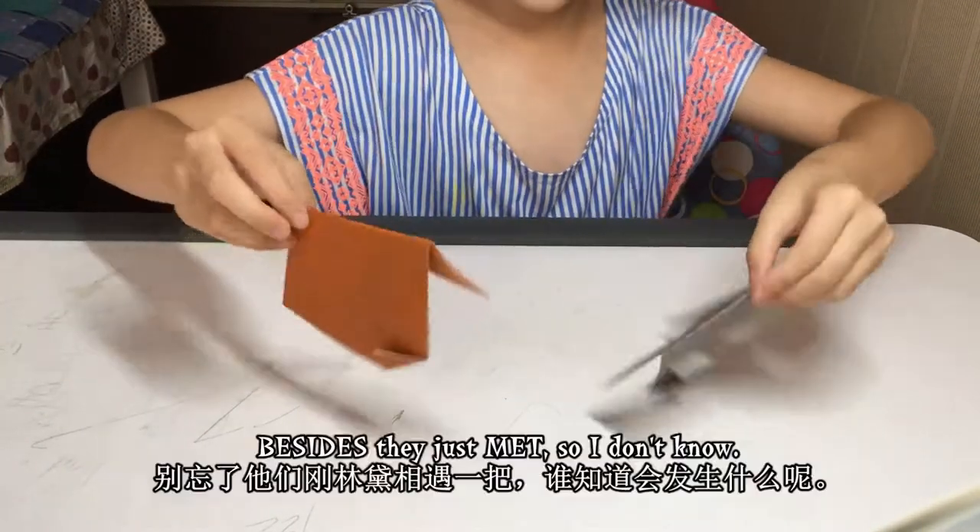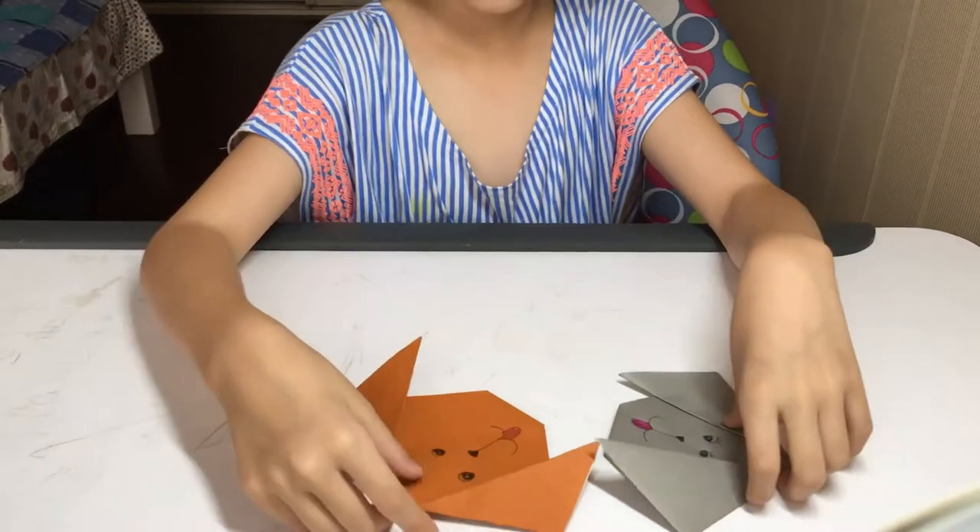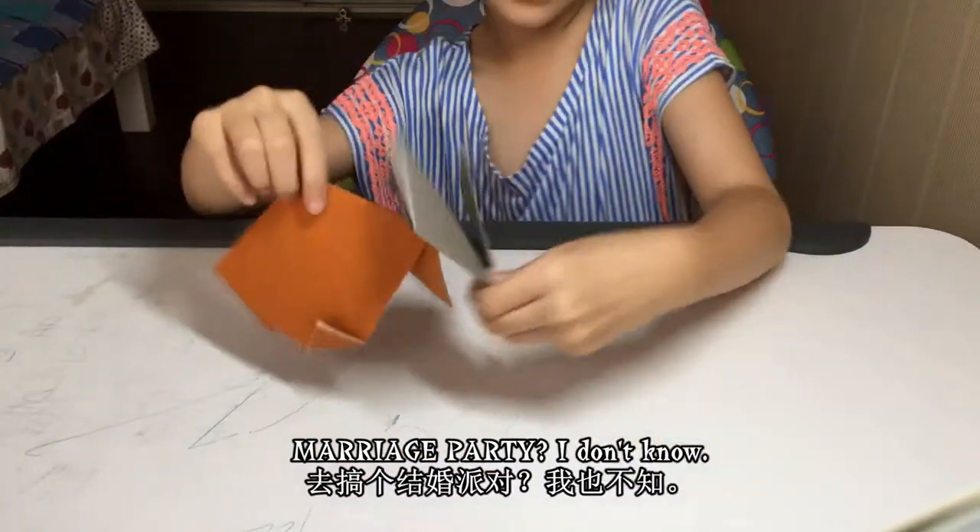Let's give them a marriage party! I don't know — I just met them, so I don't know. Marriage party, I don't know — let's go!